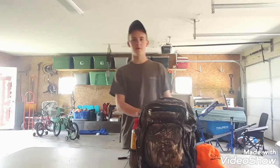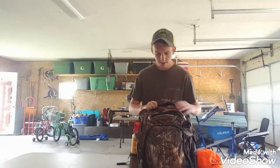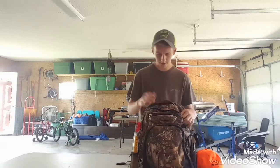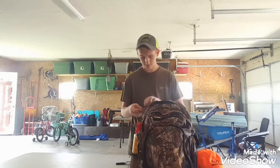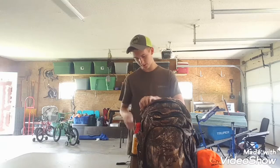My backpack isn't the fanciest backpack — it's just like a school backpack, it's camo. It's not one of those real fancy hunting backpacks, but it works, and that's fine.